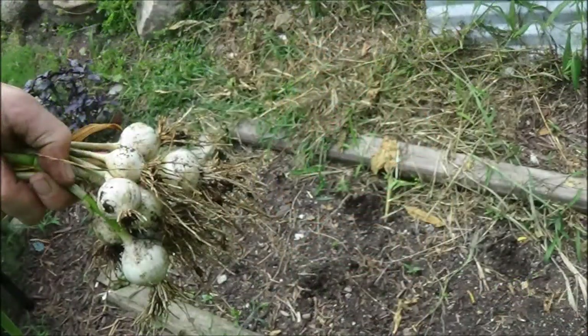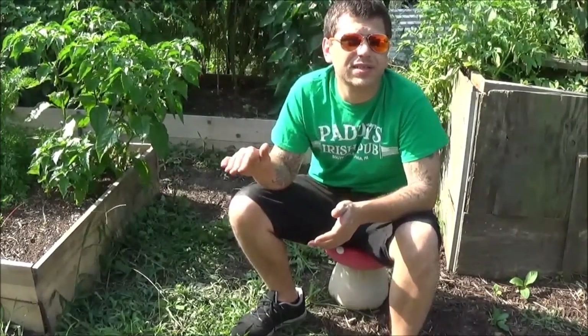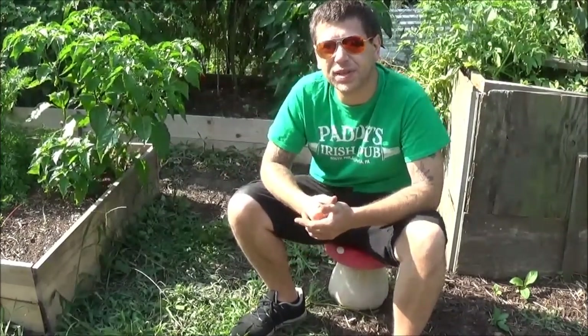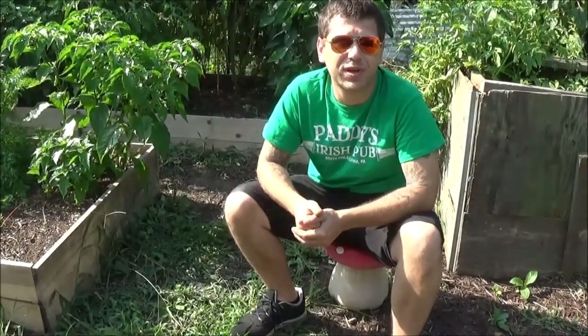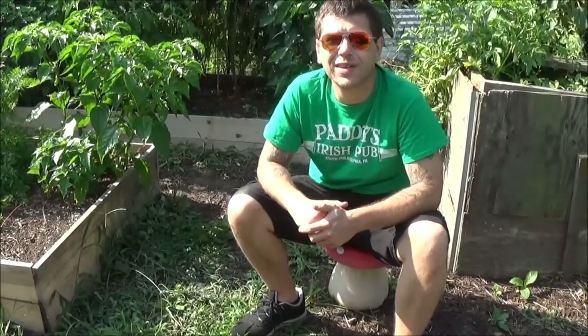I've been harvesting tomatoes daily. I pulled out all my garlic — it's little, but I just put it in in the spring — so I'm actually going to plant more in the box. I'm going to put down a layer of worm castings in that box. I know you're not supposed to plant the same thing in the same spot, but it's the first time I did it and they were only in for a couple months, and I'm putting a lot of worm castings in there so I think it'll be alright.